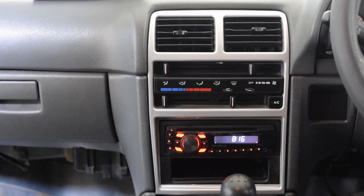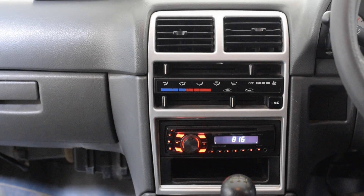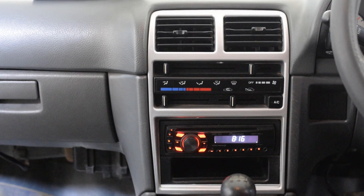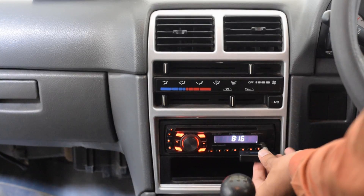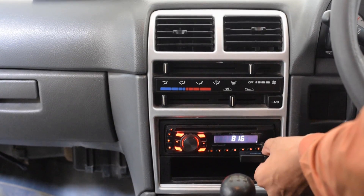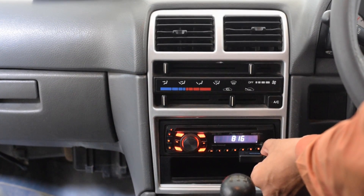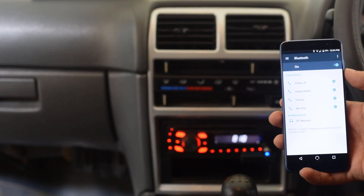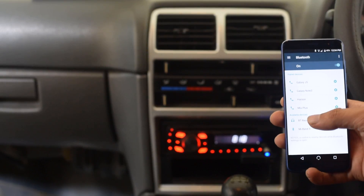You can also use this Bluetooth receiver to play music from your mobile device through your car audio system. If you have an old car that also lacks Bluetooth, I know you have always wished to play music in your car from your phone via Bluetooth. Well, this Bluetooth audio receiver lets you do exactly that. You can just connect the device into a 3.5mm jack, pair your phone with the adapter, and play music wirelessly.